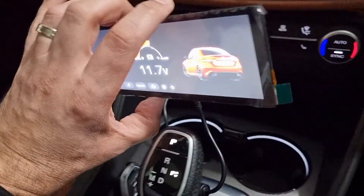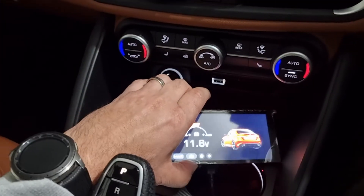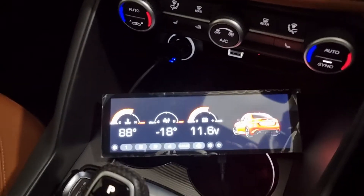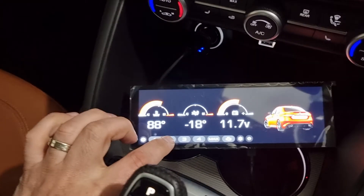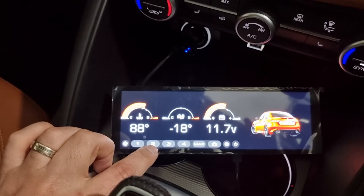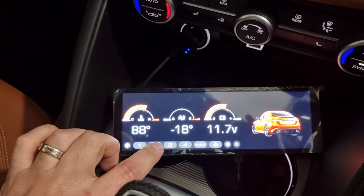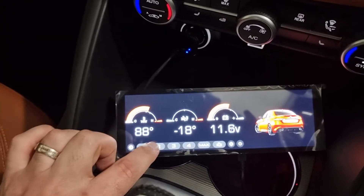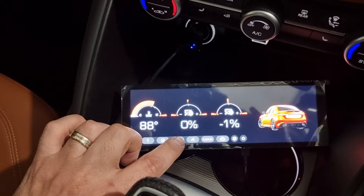It's connected to a Bluetooth OBD dongle, and that's where it's getting all the data from. The touchscreen everything works as it stands — you can see some data coming through at the moment. Not everything's working; for example, the coolant intake's not working at the moment, but there are a few different screens to go through.